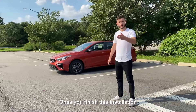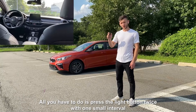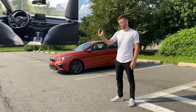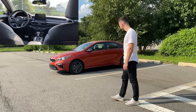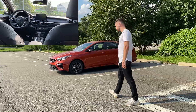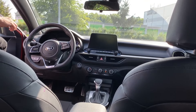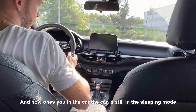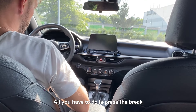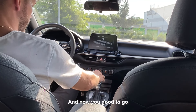Now let me show you how it works. Once you finish the installation, all you have to do is press the lock button twice with one small interval, just like this. And here you go, the car started. And now once you're in the car, the car is still in sleeping mode. All you have to do is press the brake. The car activated itself and now you're good to go.